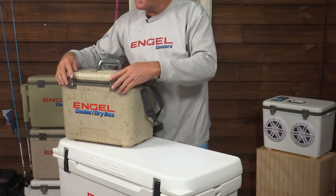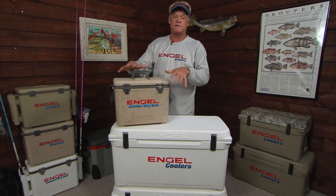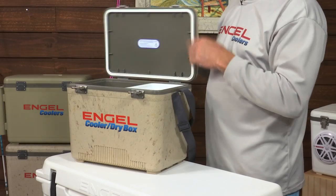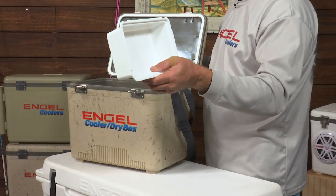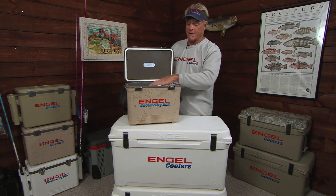And just like the big coolers, it's got the silicone gasket seal right there, and when these latches pull down, it's like somebody pushing down on top of the cooler. It keeps a great seal, so basically it'll keep everything you want in here dry, or if you want to, you can use it as a cooler as well and keep everything nice and cool.